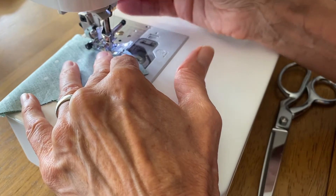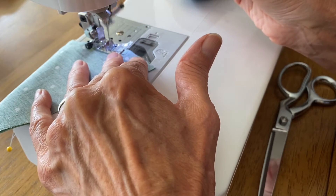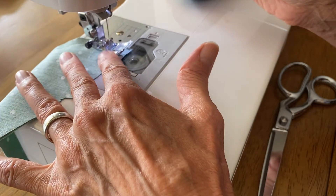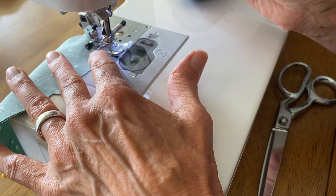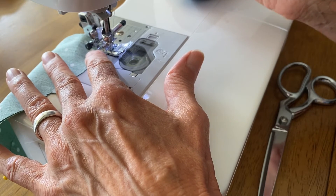When I get to this curve I'm gonna stop and pick up the presser foot so I can get around that curve. At the bottom of this seam I'm going to stop, reverse a few stitches, then go forward, and I'm done.